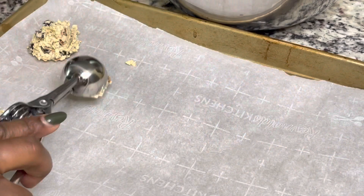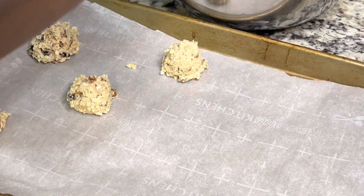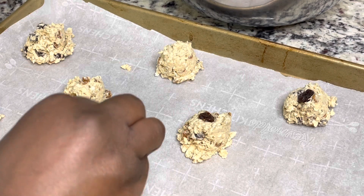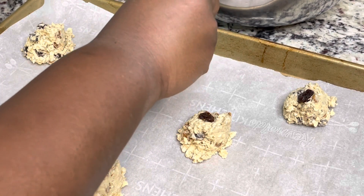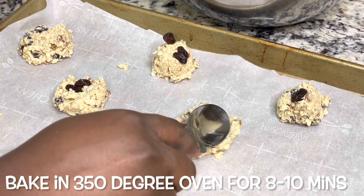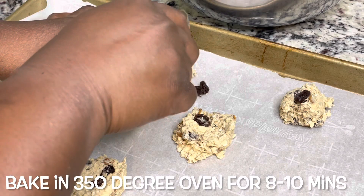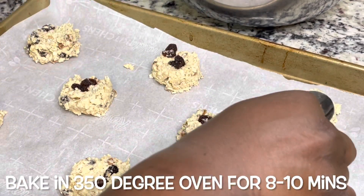I'm using my cookie scoop to put the dough on a baking sheet, and then I'm going to top it with some extra raisins just so people know what kind of cookie it is, in case raisins didn't get in that little ball. You're going to bake these in the oven at 350 degrees Fahrenheit for about eight to ten minutes, and then let them cool on a cooling rack.